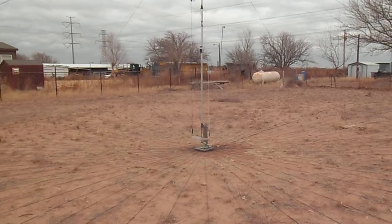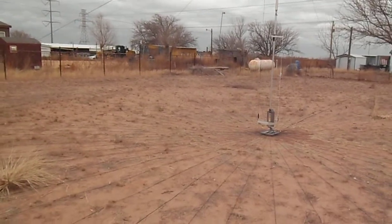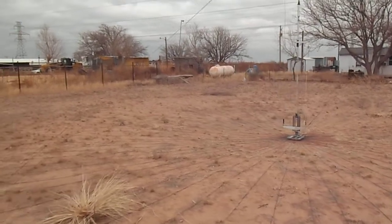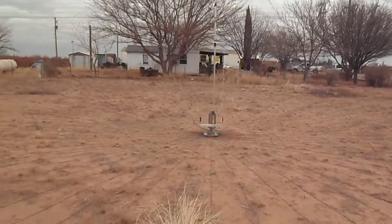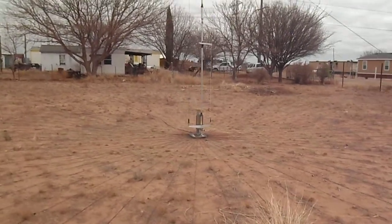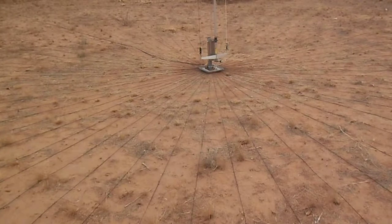Now we're looking off toward Europe, off to the northeast. The United States — really good coverage on those areas. And now we're coming around to looking off toward Africa, areas like that. So it's all nice and clear all the way around.